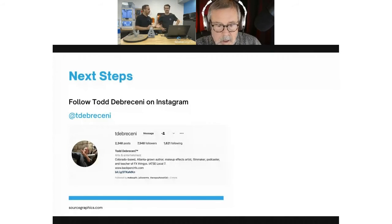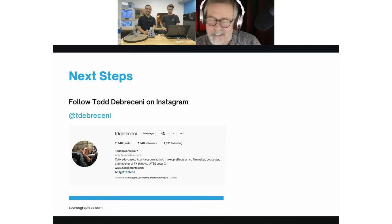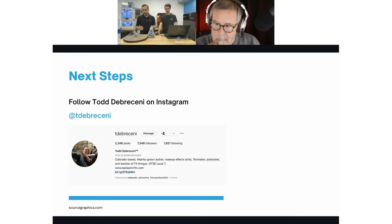That covers a lot in a short amount of time. Before we jump into Q&A, quickly on next steps: follow Todd on Instagram — he has a lot of his first prints already on there that he's done on the Form 3L so you can get a good view of the Brandon prints and others. He even printed a full-size Academy Award on the 3L as a Halloween prop for a live TV show.